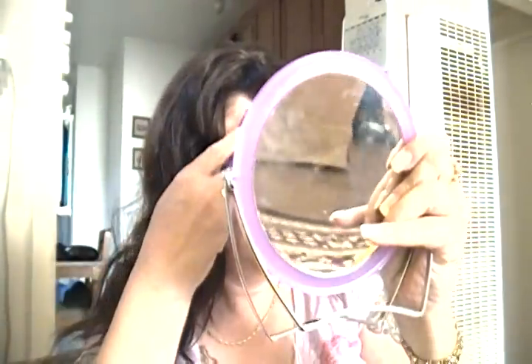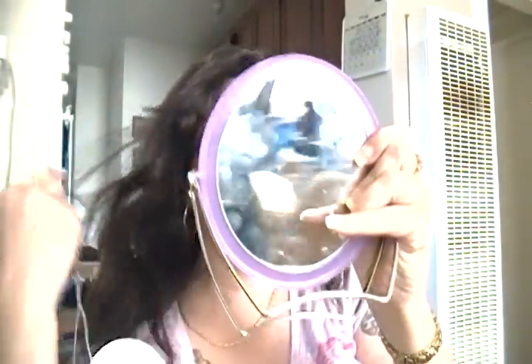I got this wig from BlackHairspray.com for $19.99, which I think is a pretty good deal. I like the fact that it has the combs — that added extra security is great. It's a little on the ratty side in terms of the hair on the ends.